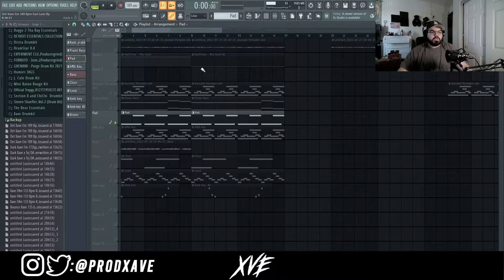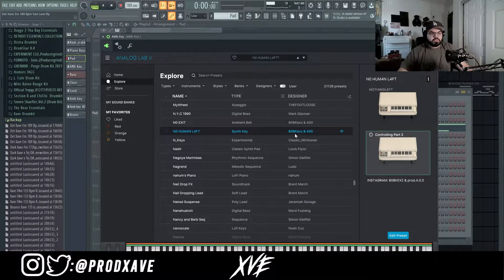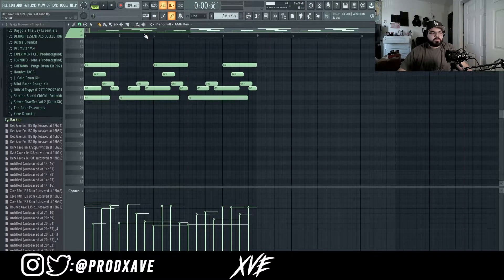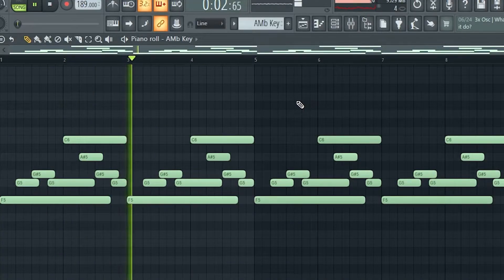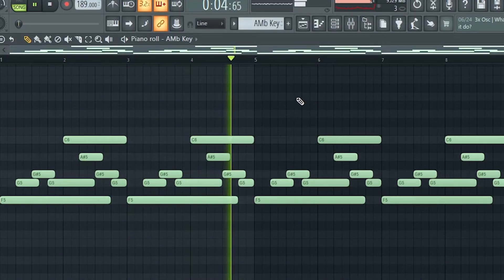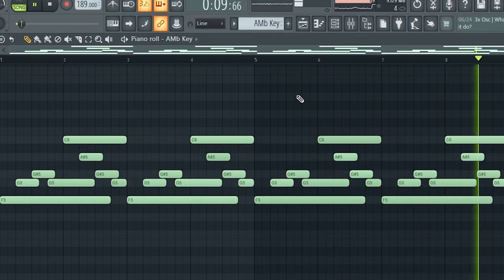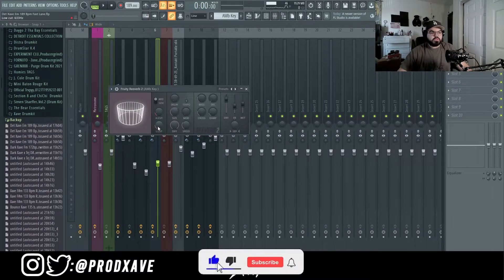After that I went back into Analog Lab and pulled out the No Human Left preset by 80 Keys and 400. All I did was copy and paste the piano MIDI into that key. In the mixer I just added a reverb, increasing the low cut and the size.